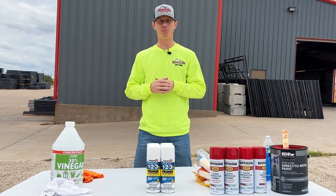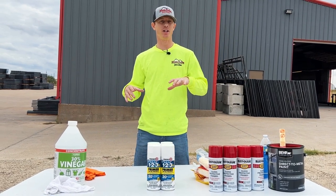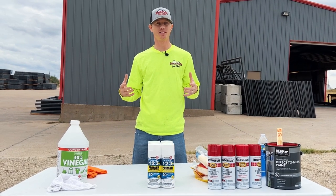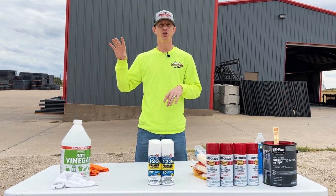Hey everyone, Jeff Chandler here with Seven Peaks Fencing Barn. A lot of questions we get here at Seven Peaks Fence Barn is: when I want to paint my fence, what do I use, what's the process, how do I do it? So today we're going to show you exactly, step by step, how to paint your panels or your fencing project.